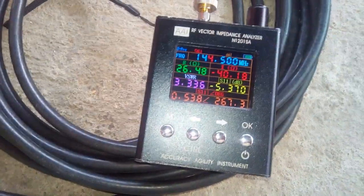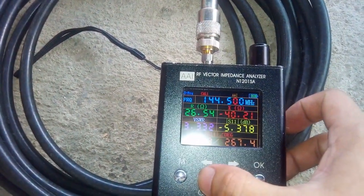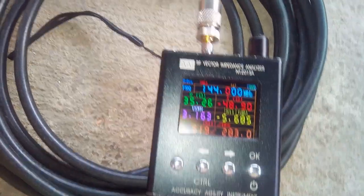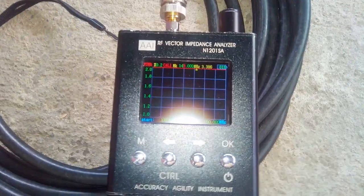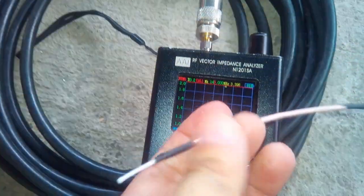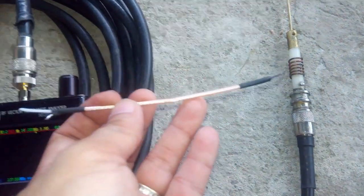Let's check the actual SWR of this broken antenna. We have 3.2 to 1 SWR, and the SWR curve is actually over our selected range of 137.5 to 150. What I will be doing is replacing the capacitor with a piece of coaxial cable.